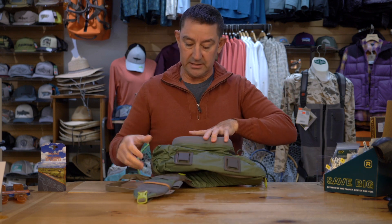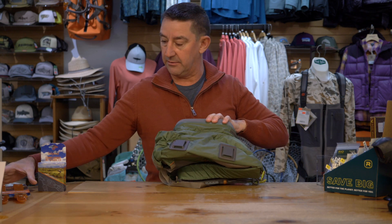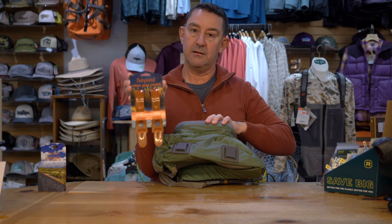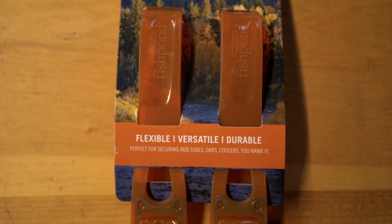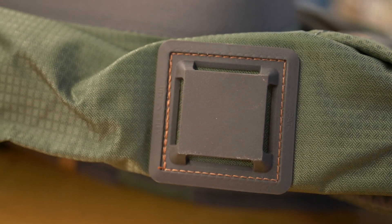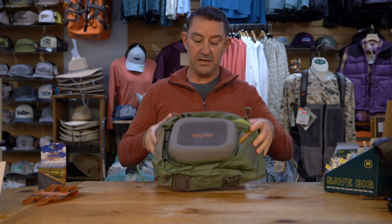Another addition to this one that doesn't seem to be prevalent on a lot of the other packs out there is the silicon straps here. They attach to these connection points and give you a lot of external connection points. Great option, mid-size pack, works great. Come into the shop and check it out.